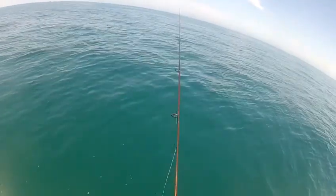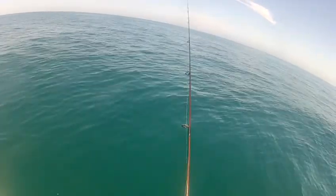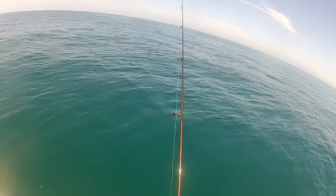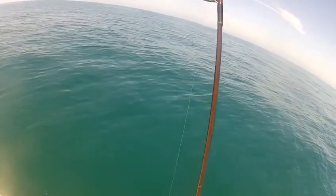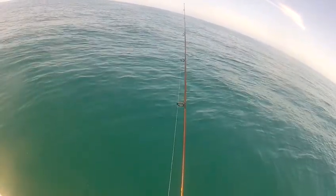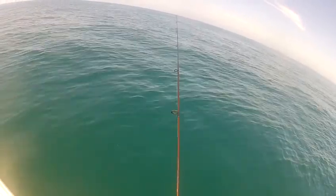I'm using 20-pound braided line and 20-pound fluorocarbon leader, with the terminal end attached with a snap. The sonic bait fish is loaded with action, so no need to do any hard jerking. As you can see, my lifts are pretty short.